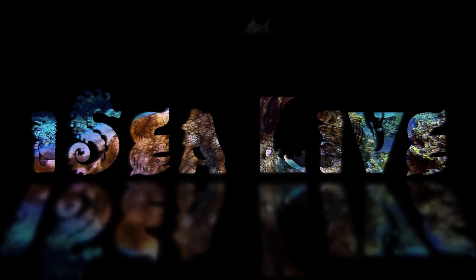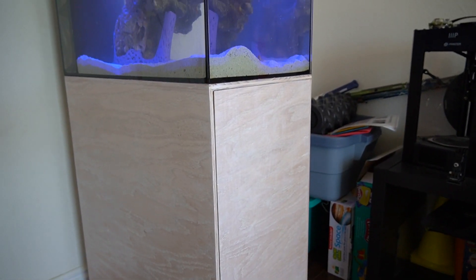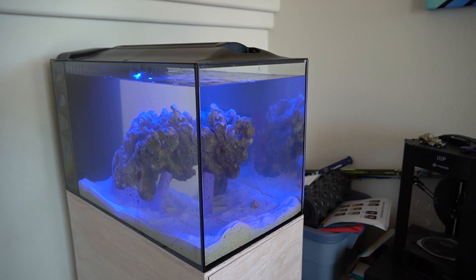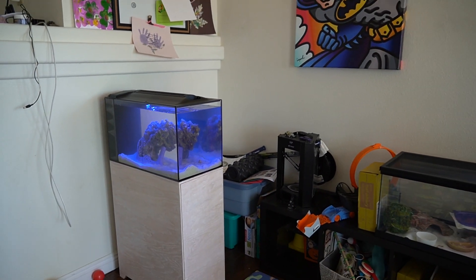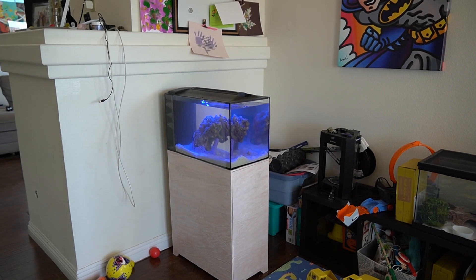Welcome back to IC Live, my name is Mark. In the last video, I rebuilt the Fluval Evo 13.5 by creating a new stand for it and some new rock work. I didn't want that video to be too long so I didn't show how I created the aquascape, but that's what we're doing today so let's dive into it.